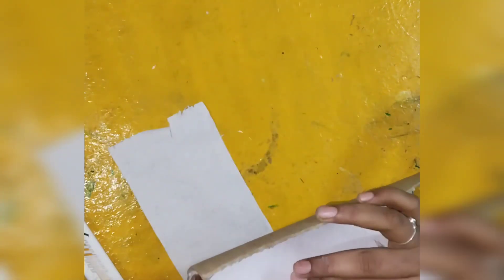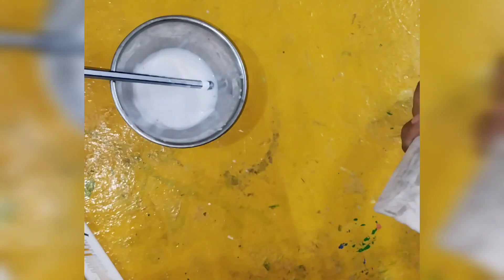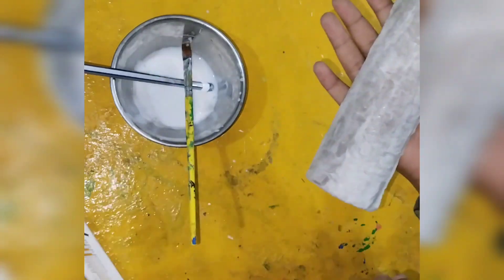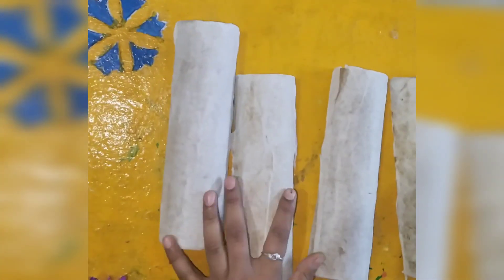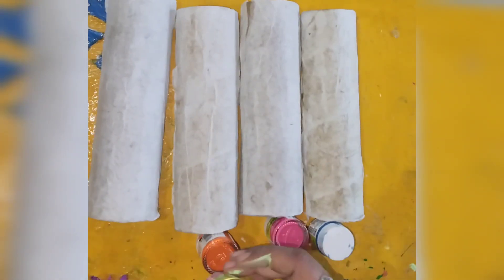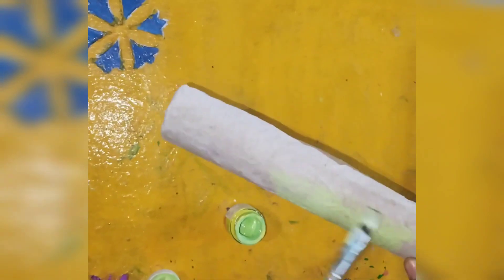I cut them into equal size pieces, half and half. I have used glue and pasted it. Today's project is number 58 and it is also without clay. If you are thinking about how I made it, you will need to watch my video and you will know.